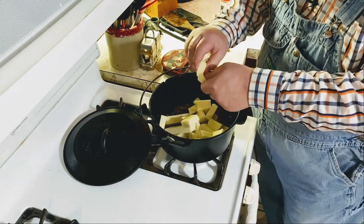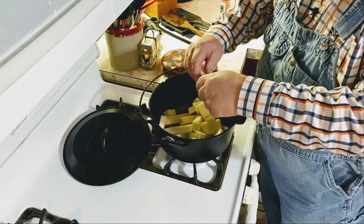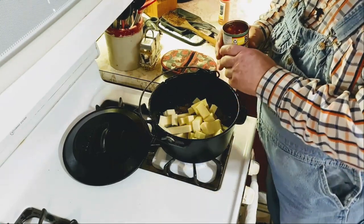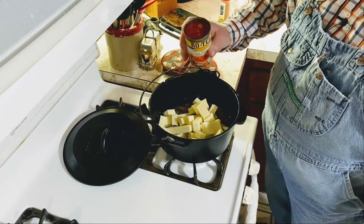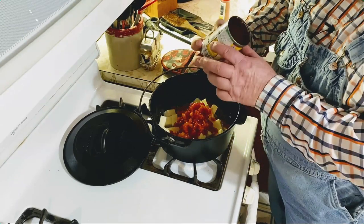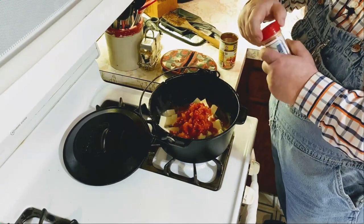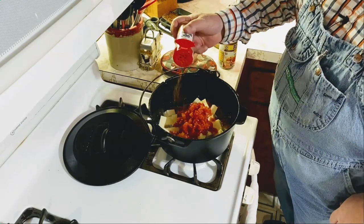I didn't use a whole pound of sausage and a whole pound of hamburger — I only used half of each, saving the rest for something else later. Now that we've got our hamburger, sausage, and cheese in here, I've got my Rotel and I'm going to pour this in undrained. I need that little bit of juice. I'll also add just a little bit of Uncle Steve's Shake on that — just a little.